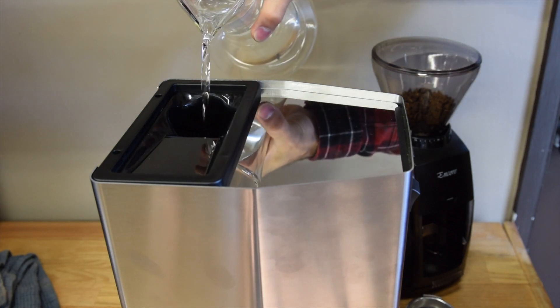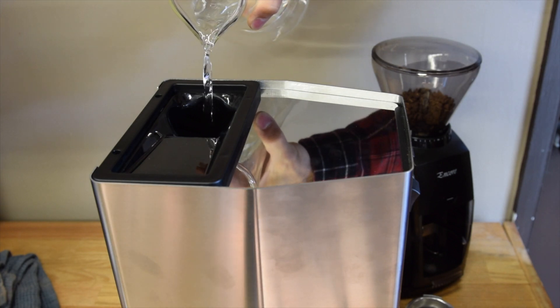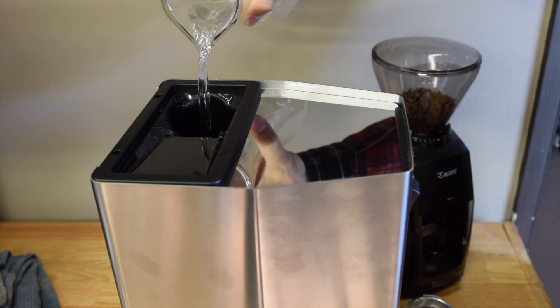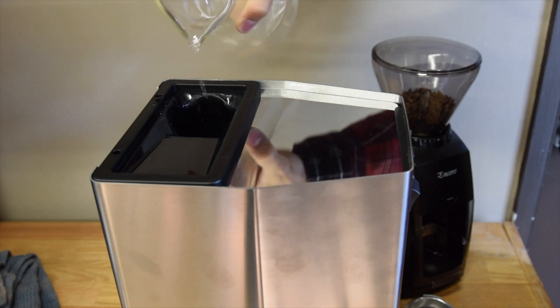The other way to fill the water: you can also pour the water from the top, like a pour-over, for easy access so you don't have to pull the whole water tank out. It makes it a lot easier as long as you have clearance above your machine from your cupboards.